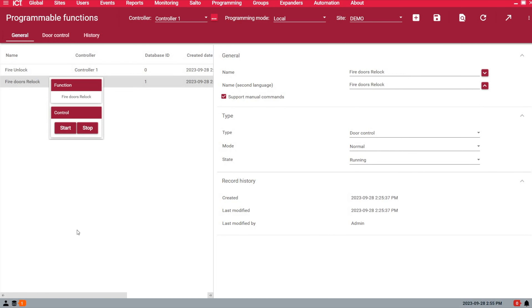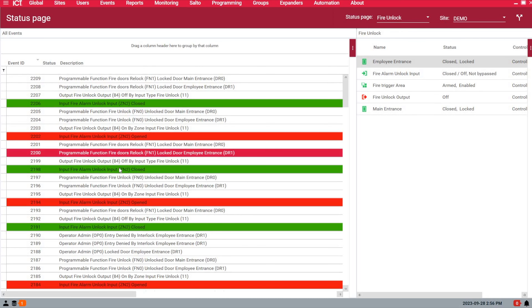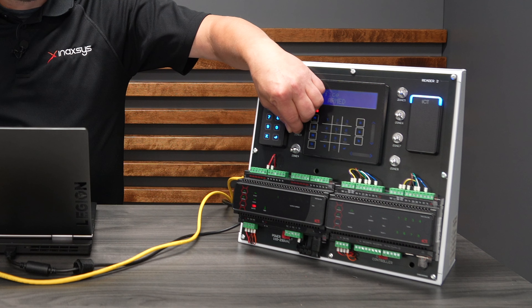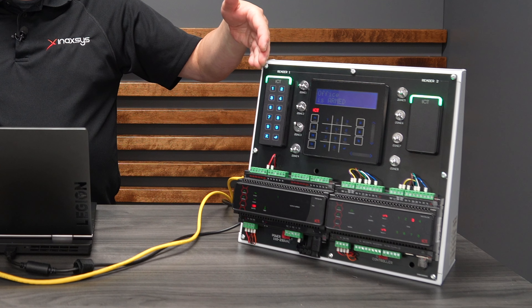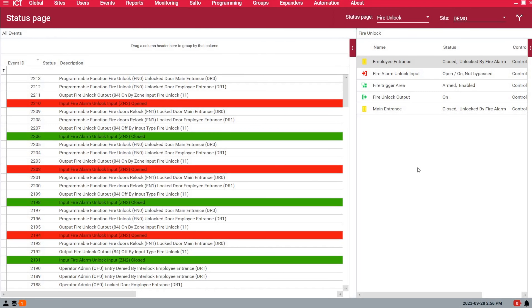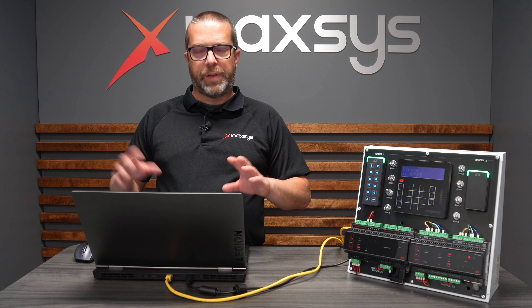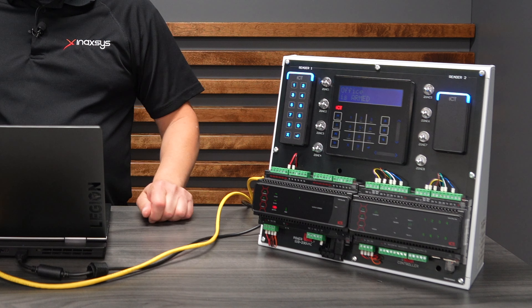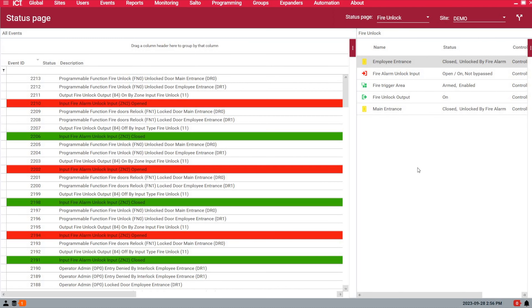I've made a status page to see the status of all the things we've programmed. Go to Monitoring, then Status Page View, and select the one called Fire Unlock. I like to have my events on the side to see what's going on — if anything doesn't work, it's good to see the events. The fire area needs to be armed so the input is monitored. As you can see, my virtual output is now off and the doors are closed and locked. The input is also off. Watch what happens when I open zone three — the doors are unlocked. Now, if the fire alarm system has been verified and it was a false alarm, turning the zone off — closing the zone — is the same as the fire alarm output turning off, and my doors are now locked and closed.